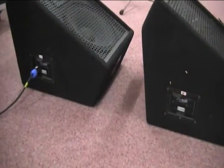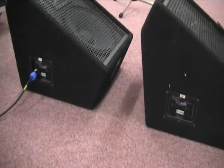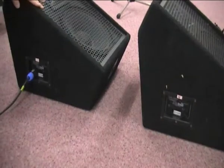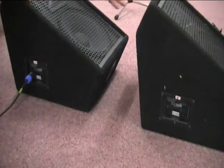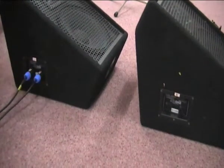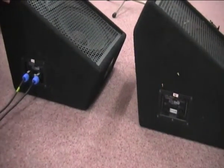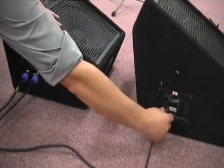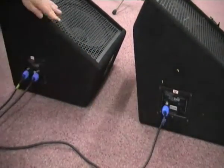With one monitor connected, we can now add a second one — a process called daisy chaining. This is when we take the feed from one monitor and we just replicate it into a second. Very straightforward: we take the other Speakon connection from our source monitor and we send it into the input of our second monitor.